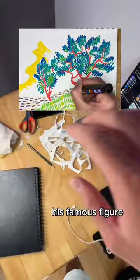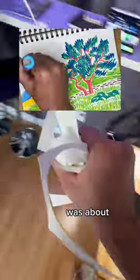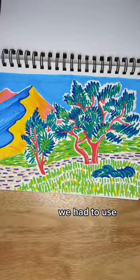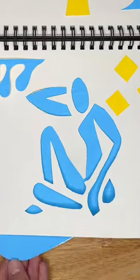So I created his famous figure, but the way it overlaid was about as useful as this trash — it didn't quite turn out. To see the figure more, we had to use a simplified color. What artist should we draw for Part 4?